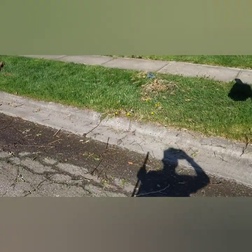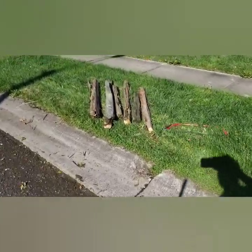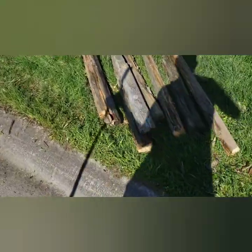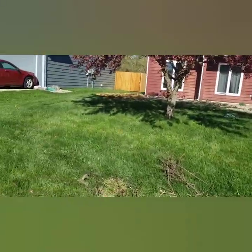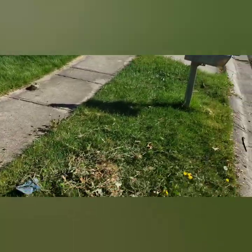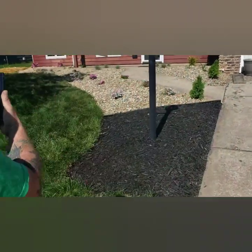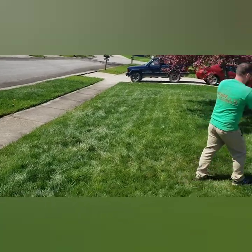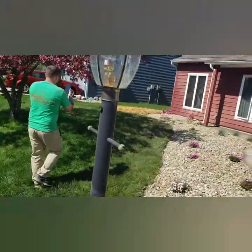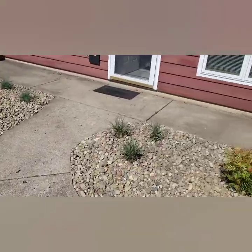Right now we are doing a little cleanup — cutting these in half, gonna load them up, doing some raking. Clean it up, get it finished. See what it looks like done — all cleaned up, sidewalks swept off, little rocks picked up.